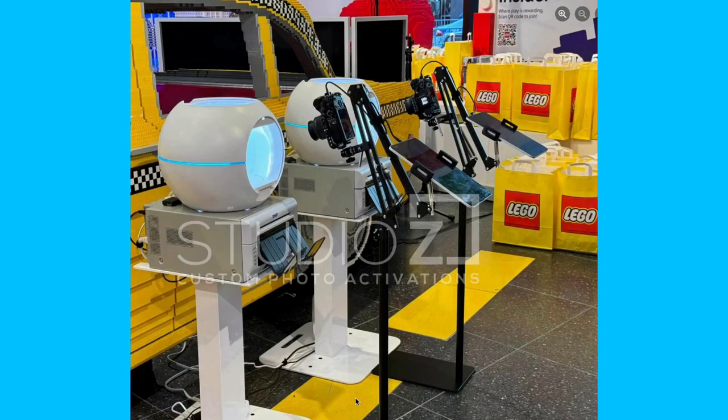This is a really great custom activation done by Zach from Studio Z in New York. It was for Lego — basically the idea was that children were coming into the store to make their own custom minifig, then they could have a photo with that against a backdrop of their choosing. The minifigs went into these light boxes here, which are sitting on top of the printer, and we have Breeze for iPad connected to a Canon M6 Mark II.